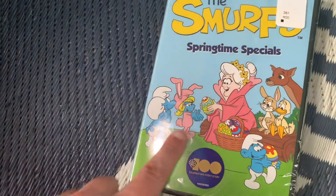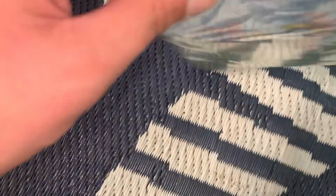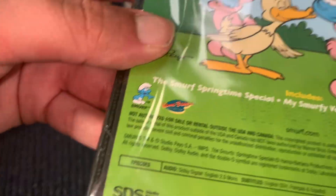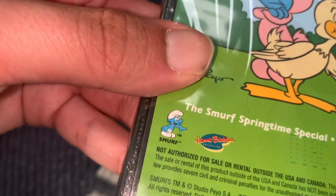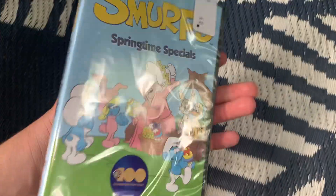See the Smoves front, spine, and back. This has to be new — yeah, 2023 — because you can just tell by the new Warner Brothers logo, which I do not like.